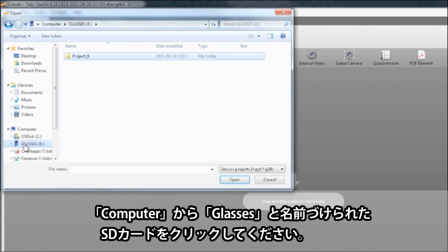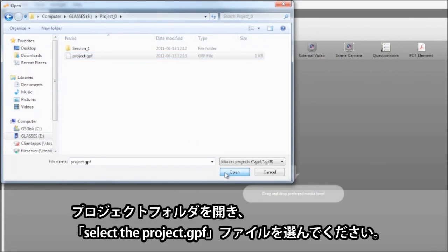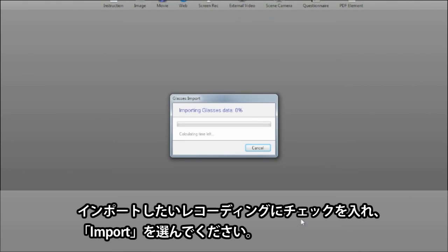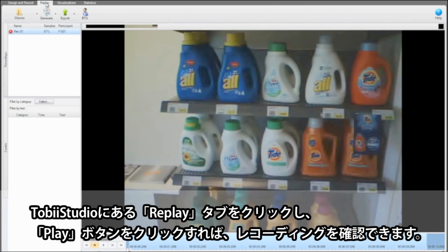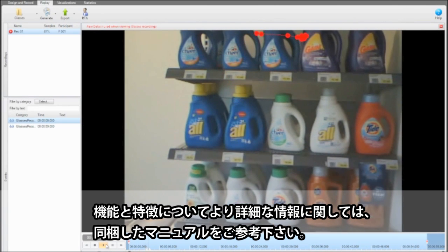Select the SD card labeled Glasses. Open the Project folder and select the project.gpf file. Choose the recordings you wish to import by checking or unchecking the respective checkboxes. Click on Play to watch the recording. For more information on functionality and features, please refer to the included manual.